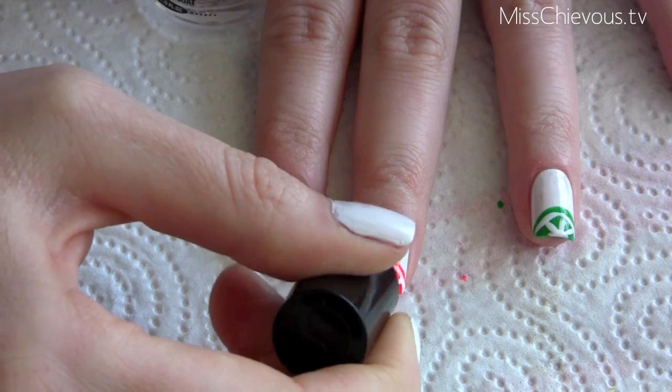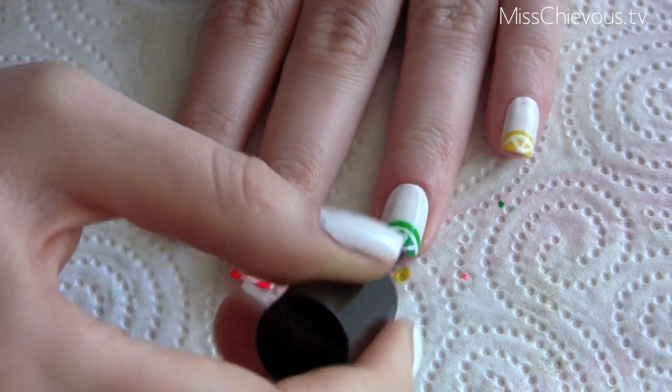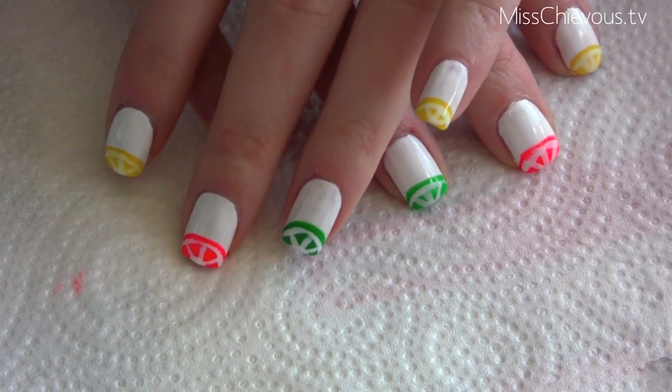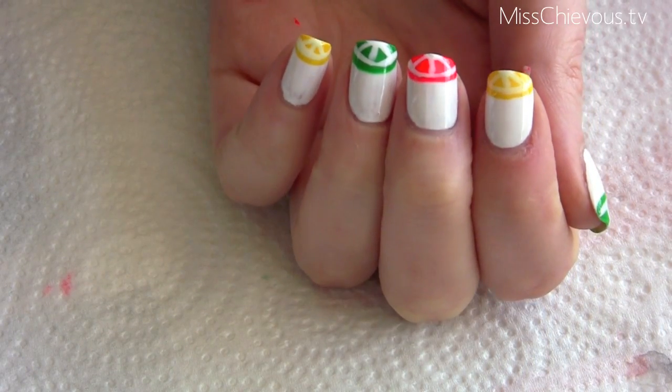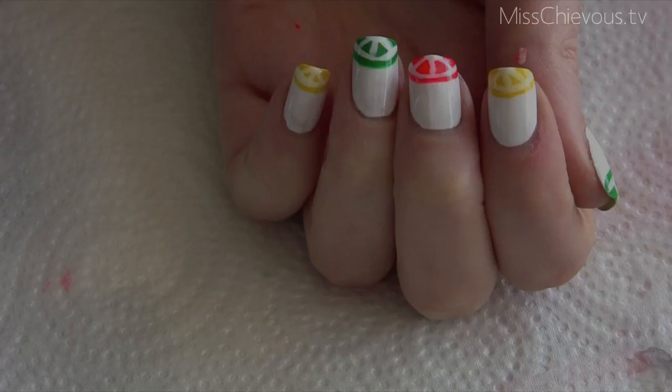Lastly, I added a coat of Seche Vite — it's a really nice top coat that makes it look very shiny and will also protect all the colors. And there you have the finished product! I think it looks really cute, fun, and colorful — perfect for summer. Thanks so much for watching, hope you enjoyed, and I'll see you next time!